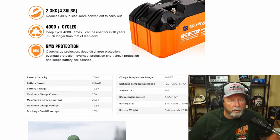Capacity is 20 amp hours, 256 watt hours, battery voltage is 12.8 volts. Maximum charge current is 20 amps, maximum discharge current is 20 amps, and maximum charge voltage is 14.5 volts. It cuts off at 10 volts to protect the battery. Operating temperature discharge range is 0 to 45 degrees Celsius.